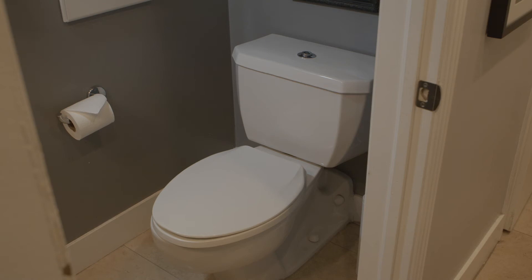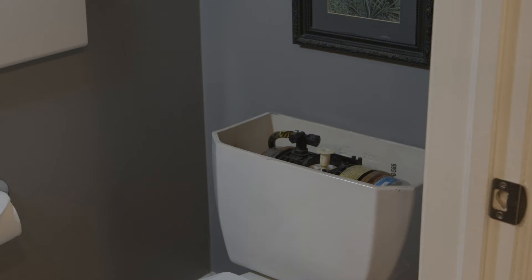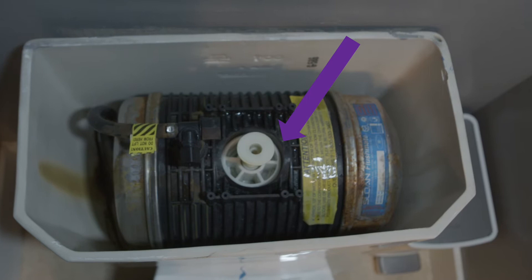In this video, I'm going to show you how to swap out a tank cartridge on a Flushmate waterless pressure toilet. This particular toilet is about 25 years old, and to my knowledge it has been used thousands of times, and the cartridge has never been swapped out.